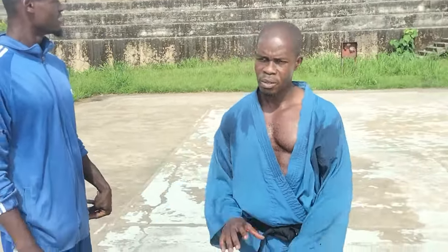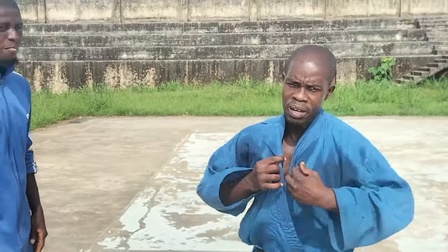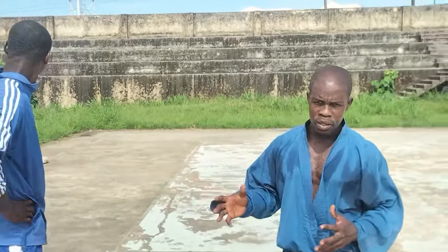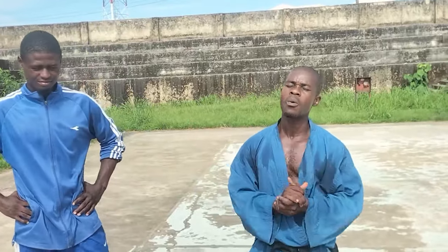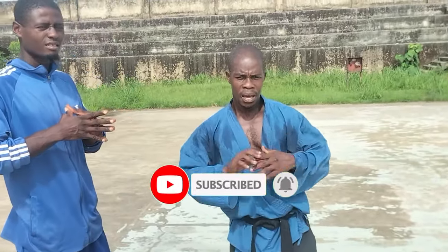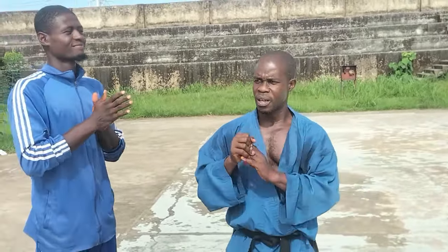We're going to leave you here with these few moves. We'll come your way next time — stay tuned. For first timers, always subscribe, hit the bell, and leave your comments. For our esteemed subscribers, we'll always give you applause for staying tuned to our channel. We appreciate you so much. Thank you, and until we come your way next time.